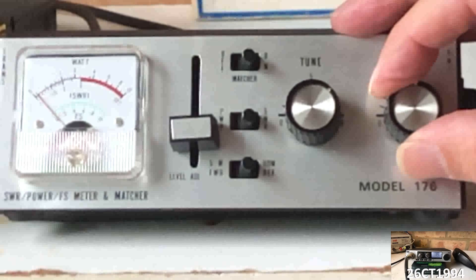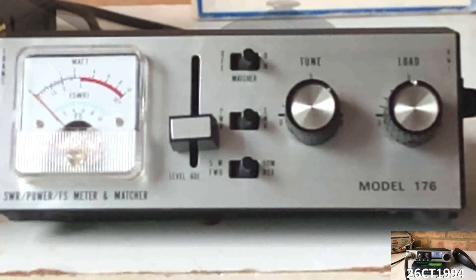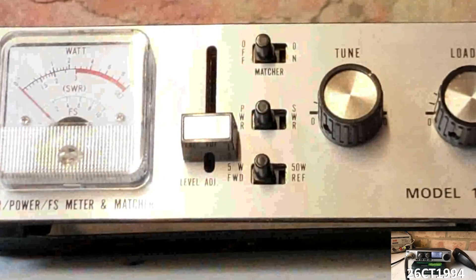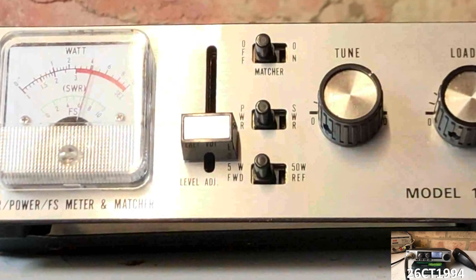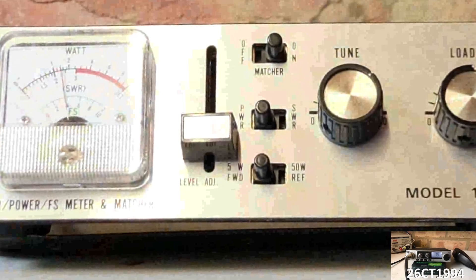It's worth mentioning though, that when the antenna matcher is in use, your output or transmit power may also be reduced. We can demonstrate this using the power meter. Let's switch from SWR to power mode using the middle switch, key up the radio and see what reading it gives us. So we can see that the radio is transmitting at around about 4 watts. Now, if we turn the matcher on and key up again, we see that the amount of power being transmitted to the antenna has been reduced.